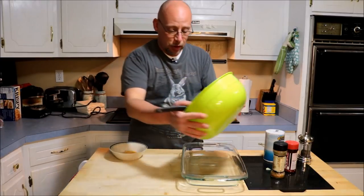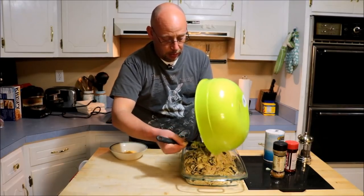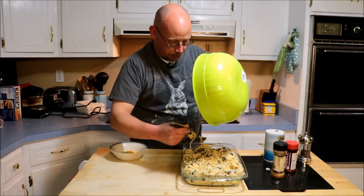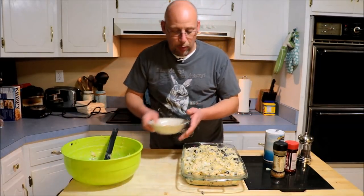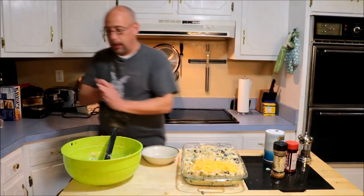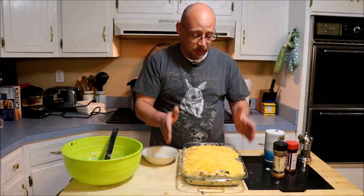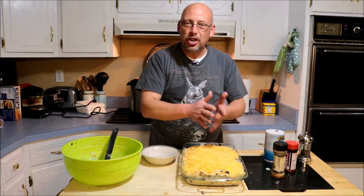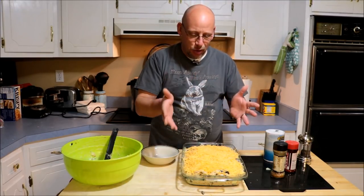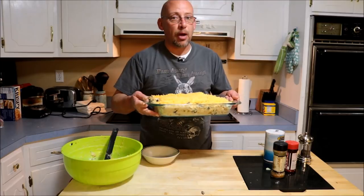Now that I've got this all stirred up, I'm going to transfer this over to a casserole dish and just spread it out in there. This is a pretty big casserole and it's going to fill this dish pretty much all the way up. Then we're going to top it with the remaining cheese — I'm going to get a little bit more out. Now we're just going to throw it in the oven at 350 degrees for about 45 minutes. Check it after about 30 minutes — if it's starting to dry out, you might want to cover it with some foil.